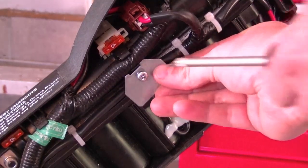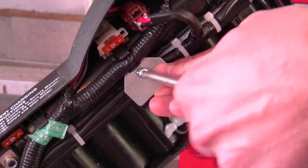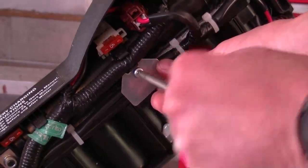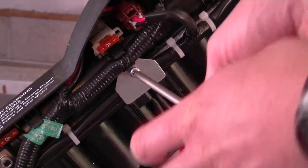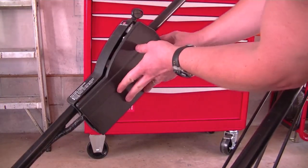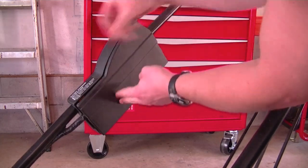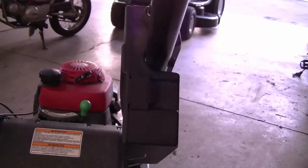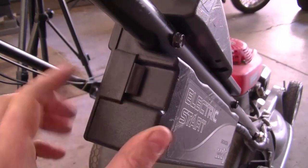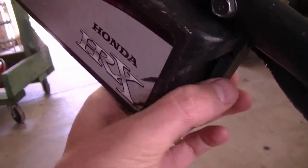Now reinstall the screw and the metal plate. Then just reinstall the battery cover and you're done. Make sure that the cover is nicely secured and the clips are out like this, and don't forget the clip at the bottom here.